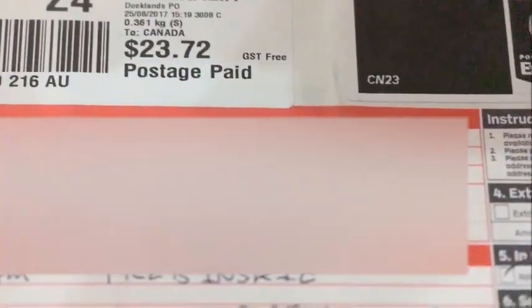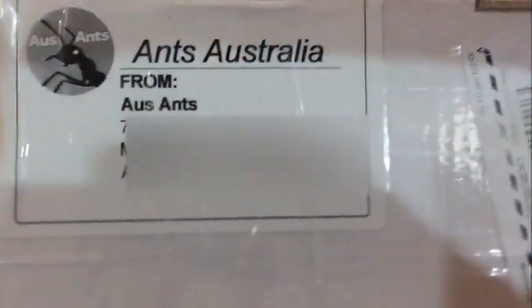All right guys, just got my package from Ants Australia. There it is — it says fragile all over it. Let's get right into it.